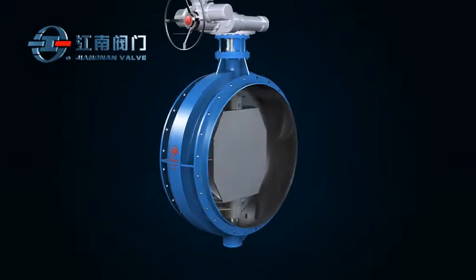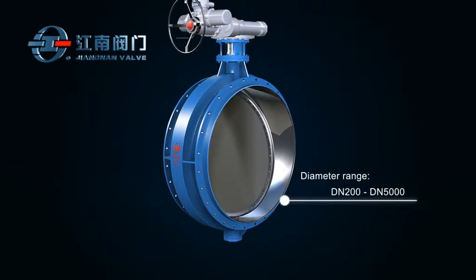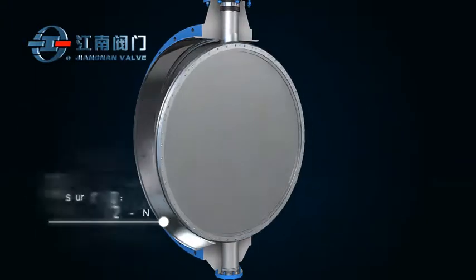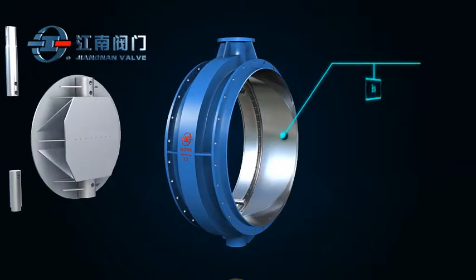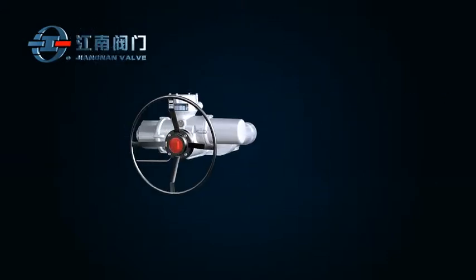This series of valves are suitable for pipeline diameter ranging from DN200 to DN5000 and pressure rating of PN2.5 or PN6. The vacuum valve mainly consists of body, disc, stem, seal, and actuator.